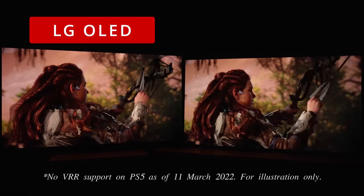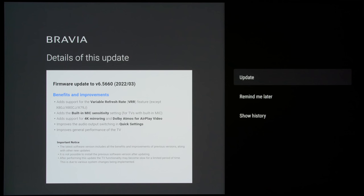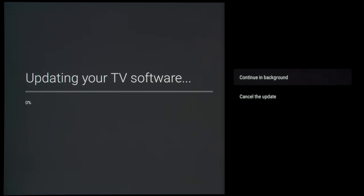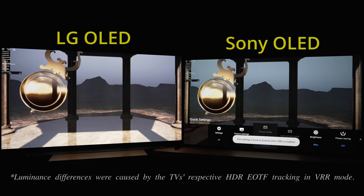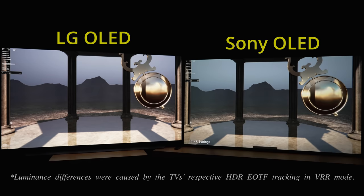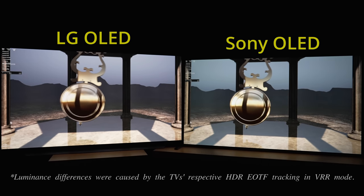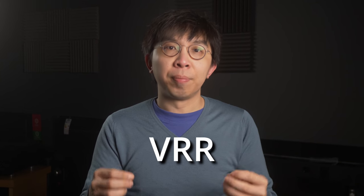On your left is an LG C1 OLED, on your right is a Sony A90J OLED with the long-awaited VRR firmware update installed. The swinging pendulum in the Nvidia app looked buttery smooth and free of tearing on both televisions from where I'm sitting, even though you may see some tearing or frame drops in this very video clip, since YouTube itself doesn't support VRR.